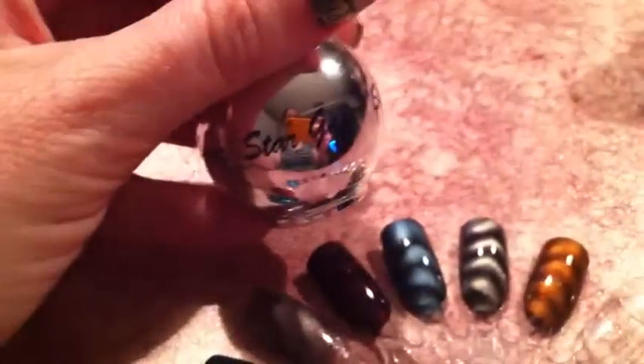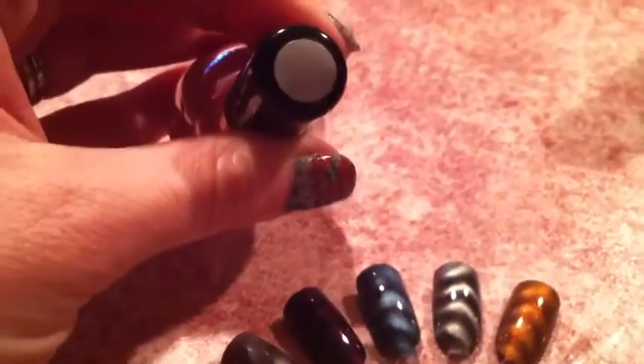So here's the swatch. After I swatched it, I realized it was really close to this Stargazer polish that I bought online.